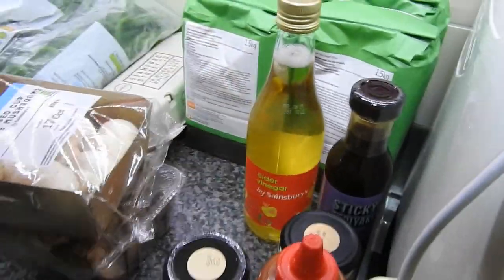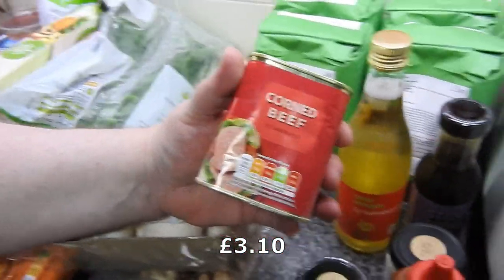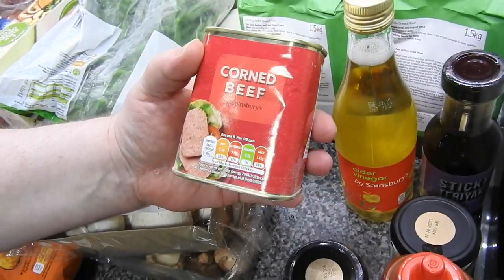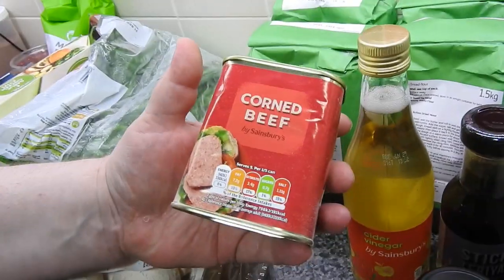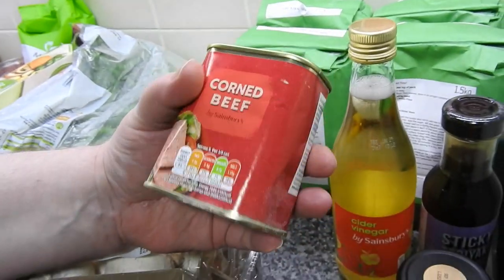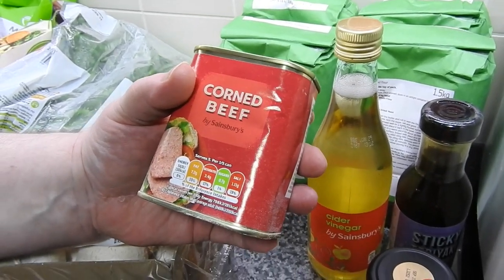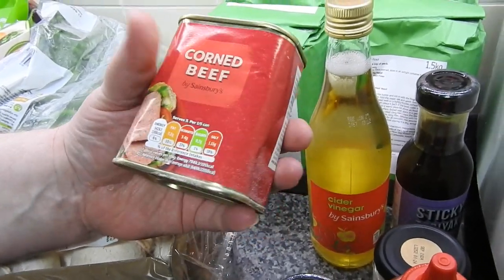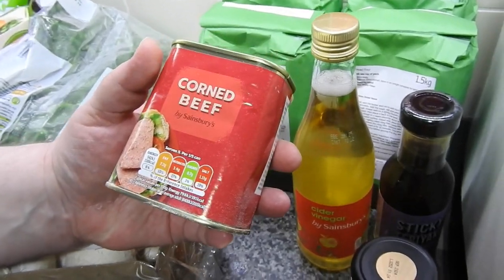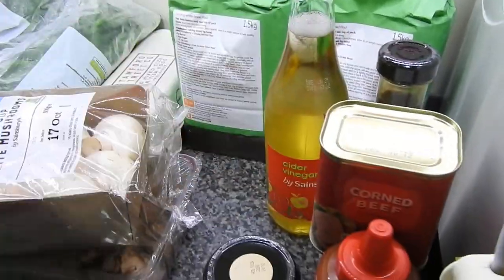This — I nearly cried and had one of those moments when I showed Steve. Do you know how much this was? Over three pounds, and this is the Sainsbury's one, not the actual branded one. Absolutely disgusted at the price of some things. So this will be once every six months from now on — that's the only thing we use it for.